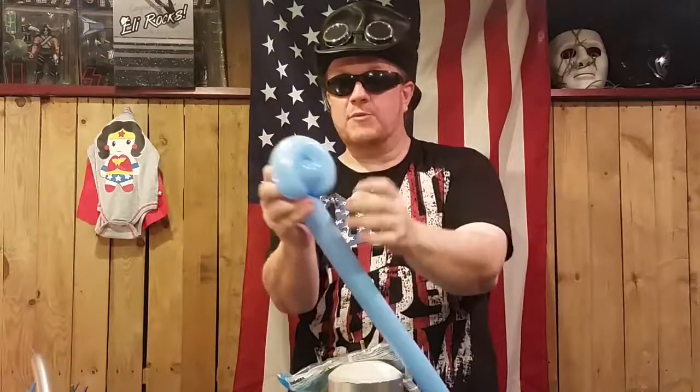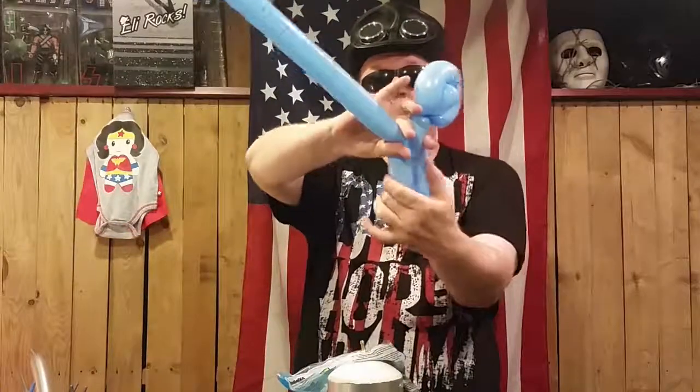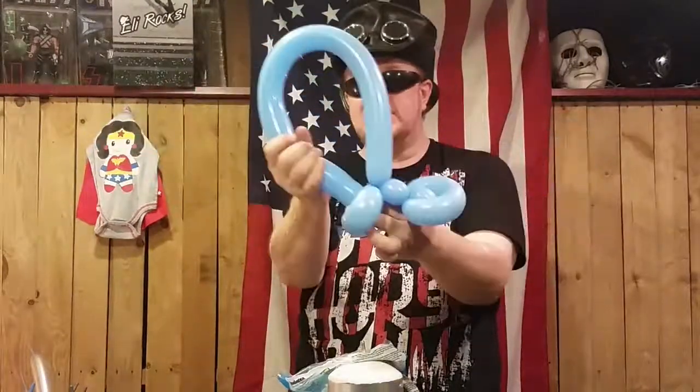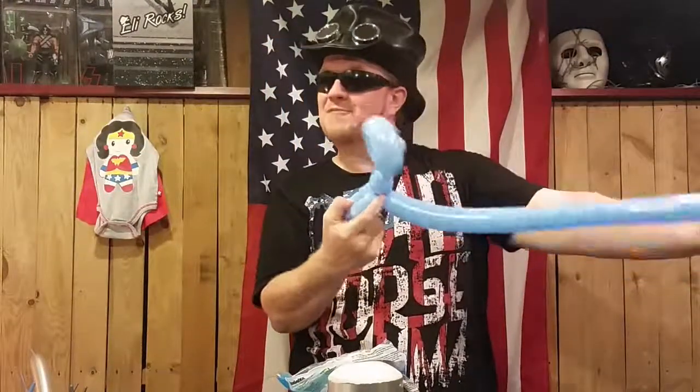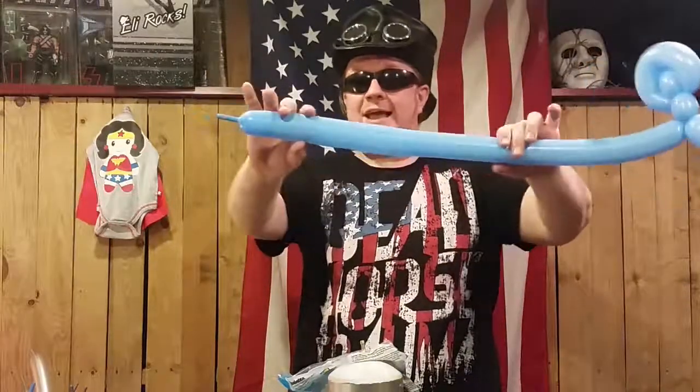But we'll actually go a bit further. Push that through there — makes a much prettier face. Then we'll go ahead, make that J shape. Twist them both, imagine that line. I'm going to take that rest of the body, put it through the tail. Keeps them from coming undone on you when you hand it out to kids. Then we got this back in.